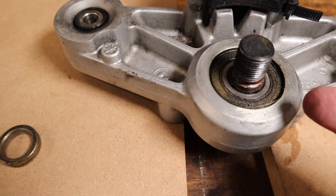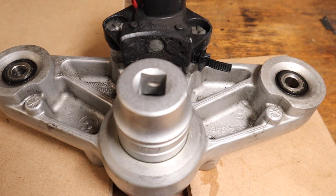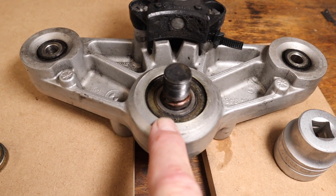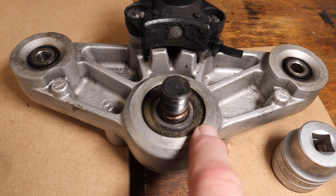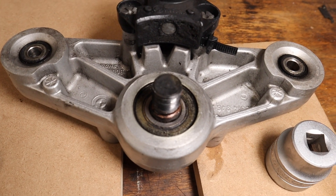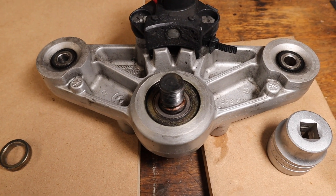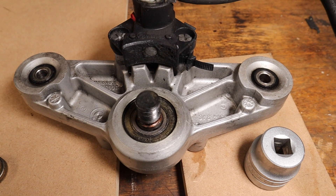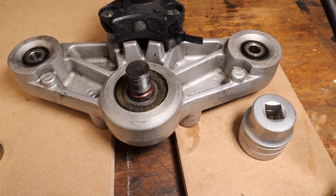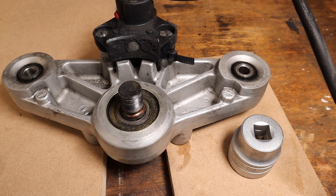Once it drops out, you then have to do the same again - heat it and knock the thread out. It's the thread we want to keep; it's the bearing we're changing. However, I've got no way of knowing how to get this to 100 degrees, so last night I ordered a basic digital infrared thermometer from Amazon. It was due to come between two and four o'clock today - it's now twenty to four - but it's still an amazing service. I can't really start this because I've got no idea how hot 100 degrees C is.